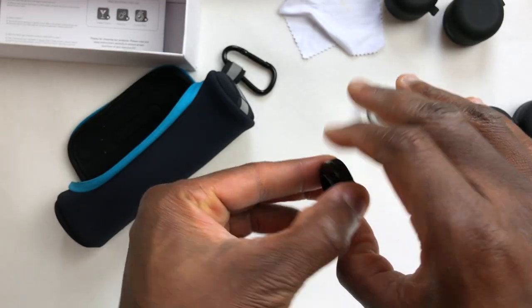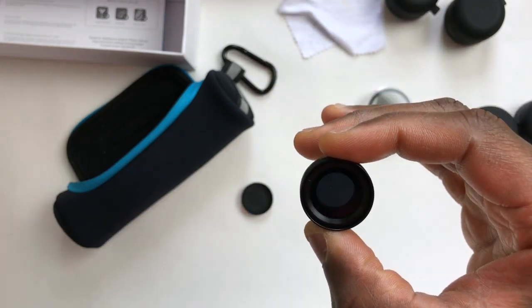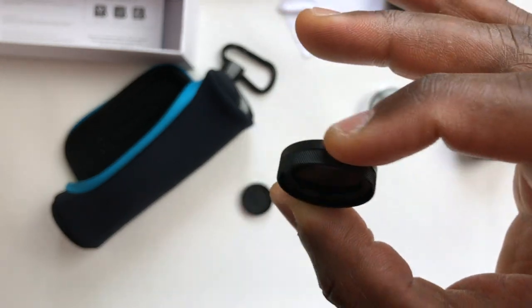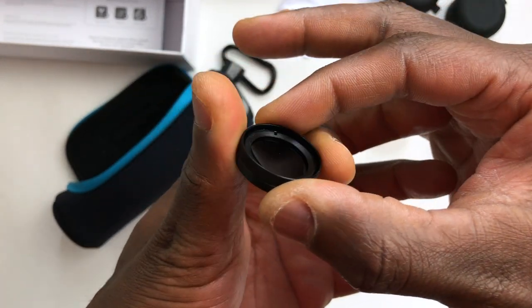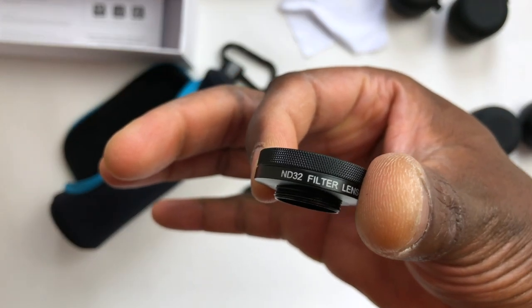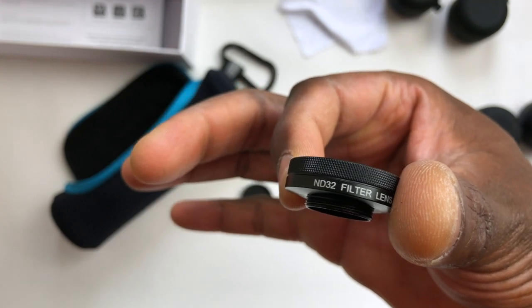The second thing I was given was this ND filter. It's a must-have if you're going to be shooting action objects and moving objects — cars, dogs, bicycles, or if you're going to be skating. If you're doing stuff that involves a lot of movement, the ND filter is a must-have. Why? Because it reduces the staccato and smooths things up to give you that nice motion blur.